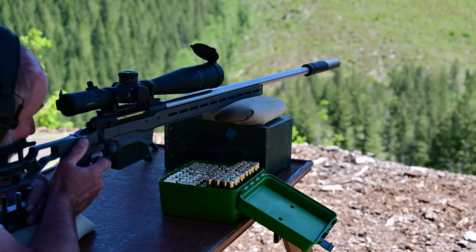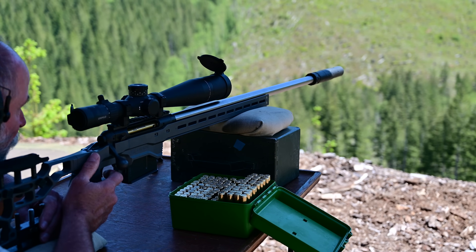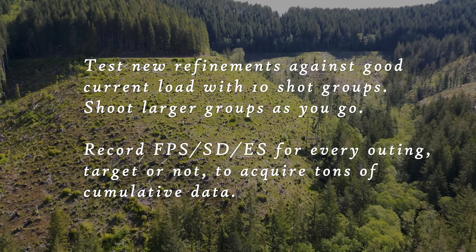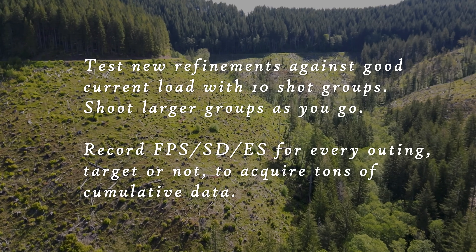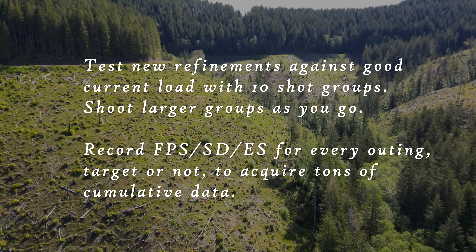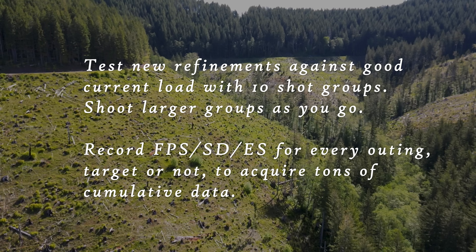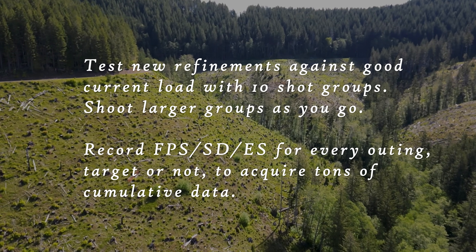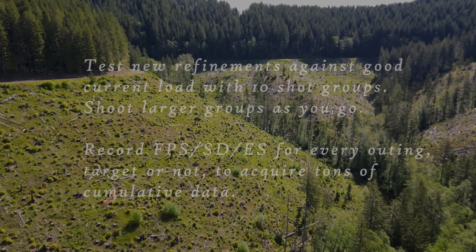We know that eventually we have to pick a load and go spend time on the trigger — that's really the ultimate goal. That is not to say we stop thinking about how to improve our loadings; far from it. Having found an acceptable load to meet our purposes, we constantly think about how to improve that group. We routinely shoot comparison targets using 10-shot groups to contrast a new variable against our current best load. Or maybe we start up with a new bullet for evaluation and compare that against an analog target from development of our current load. We're constantly asking ourselves: is this new thing better than what we've been getting? If the answer is yes, we shoot larger populations of that new thing alongside our standard load for comparison.